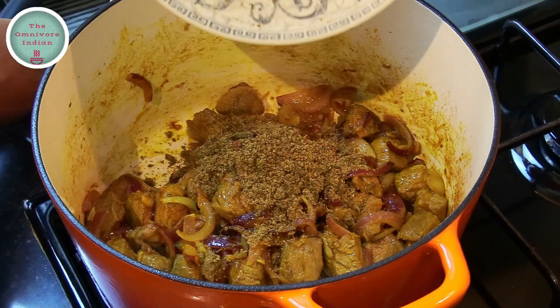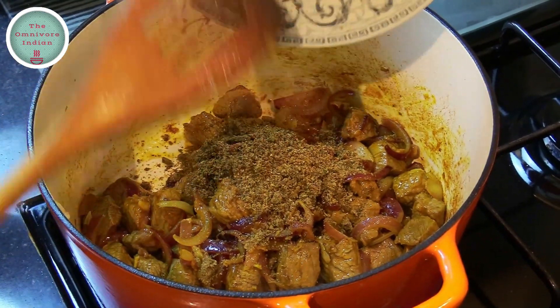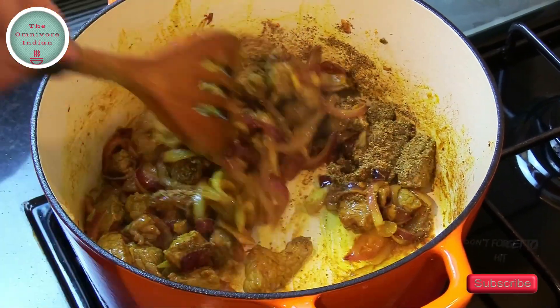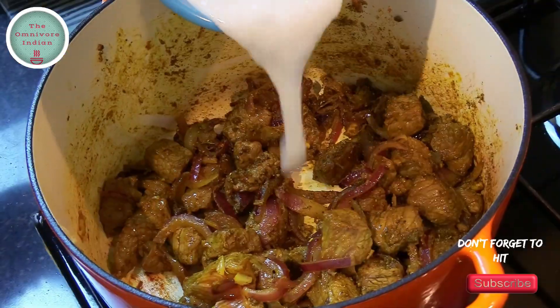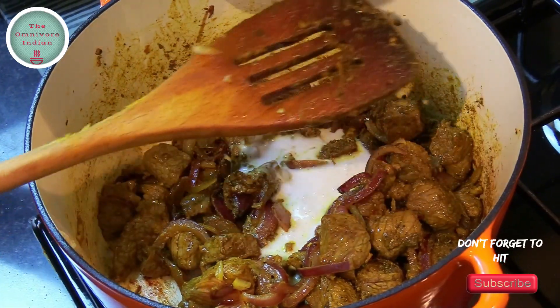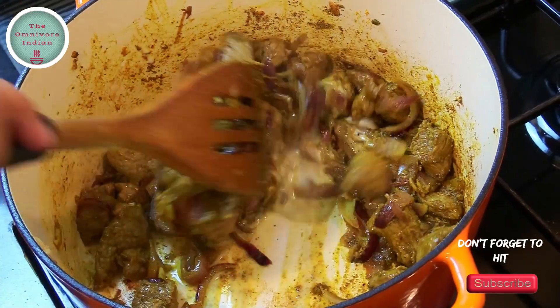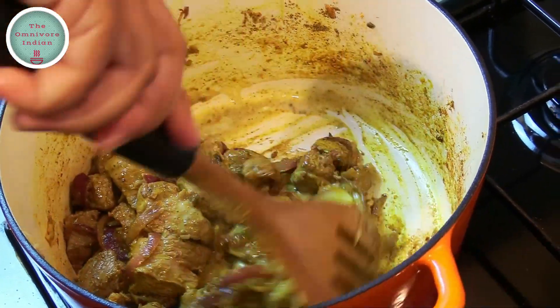Then add the ground spice powder into the pot and blend it in. Now I am going to deglaze the pan with a bit of the coconut milk and keep frying the meat — this adds flavour to the dish.